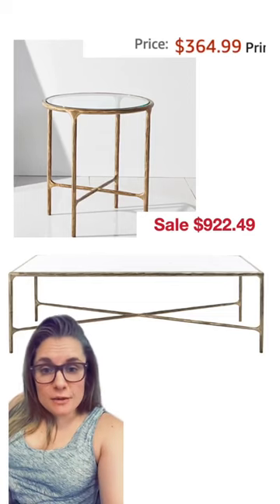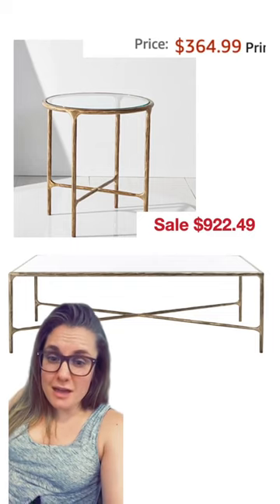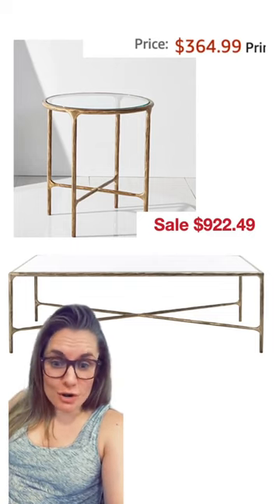More Restoration Hardware dupes for your friends. This time we're going to be duping this classic RH living room, and everything is going to be linked in my bio. I'm starting out with this side table and coffee table set that are probably the biggest hit to your wallet for what you get, but they're the closest to Restoration Hardware dupes you can find.